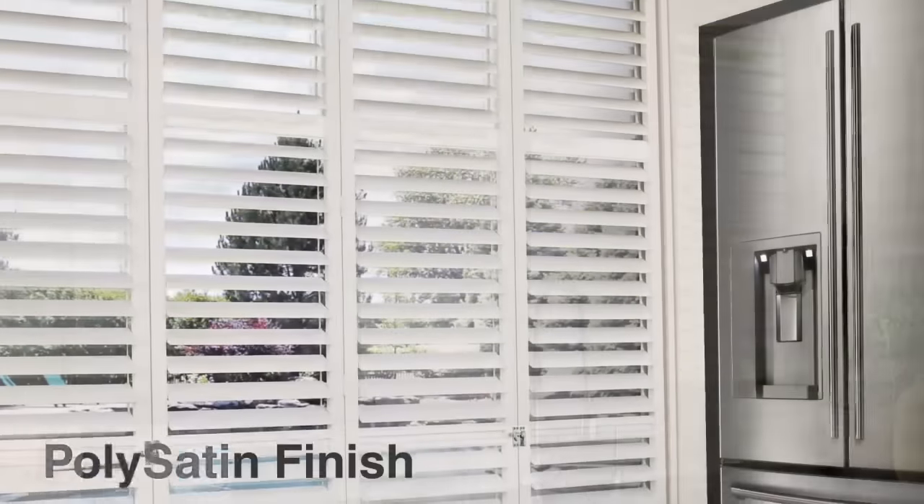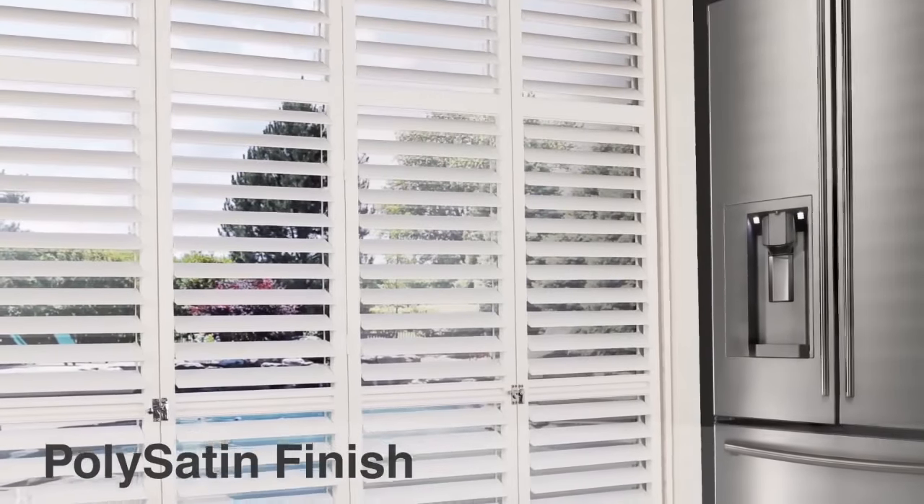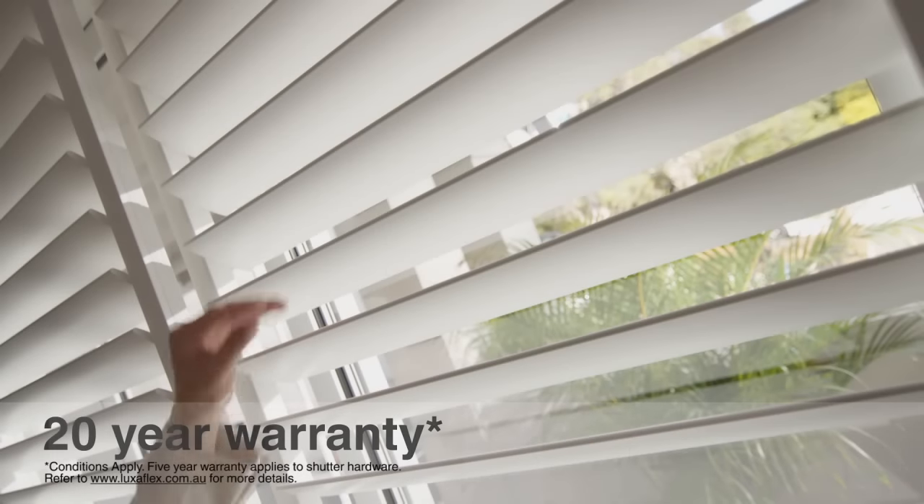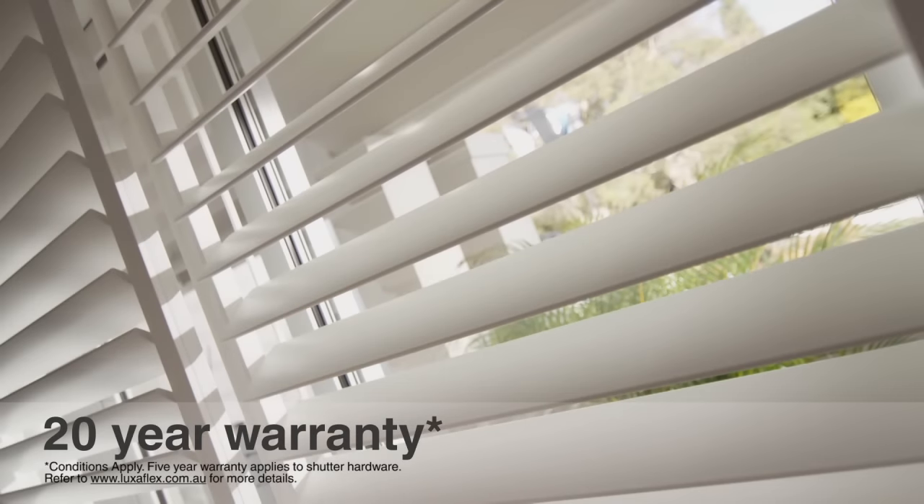Guaranteed not to blister, peel, flake, corrode or fade even under Australian sunlight and exposure to water, Luxaflex polysatin shutters are backed by a 20-year warranty.